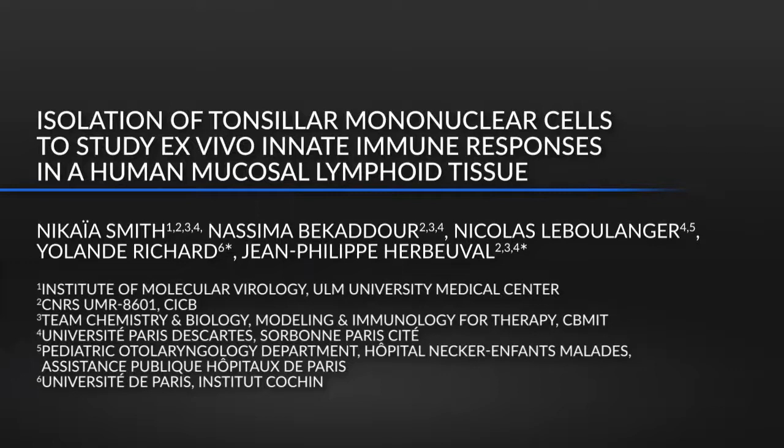Tonsillar mononuclear cells are more relevant and complex than blood cells, and their isolation allows the study of immune cell response in pathologies involving mucosal immunity. The technique we have established allows the recovery of a large number of immune cells from a mucosal tissue while keeping their integrity for ex vivo studies. The method is quite straightforward, but the tonsils need to be handled rapidly and with care in order to maximize the yield.